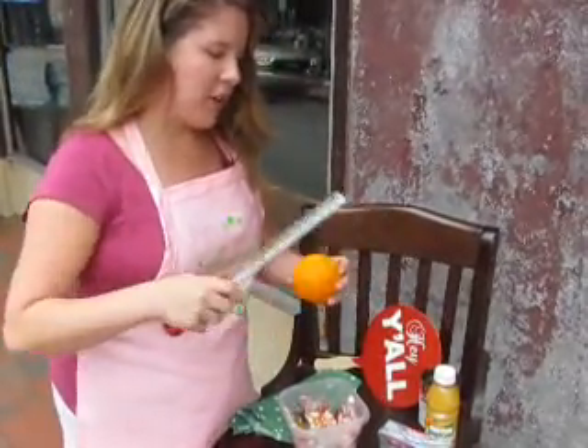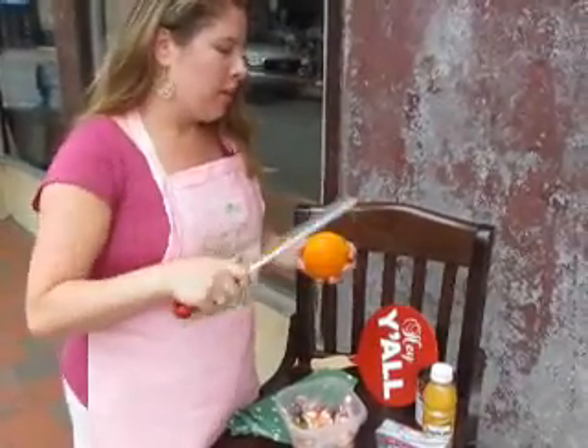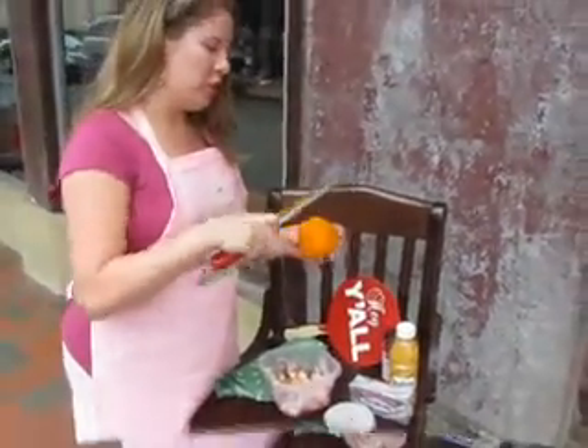I call this my Savannah Summer Dip because it's a great, refreshing, colorful dip to serve at parties and brunches in the summer. But I've made this all year long — it's great in the winter, too. My final ingredients are going to be sugar, cinnamon, and finely crushed pecan.